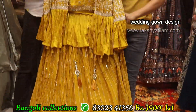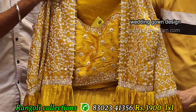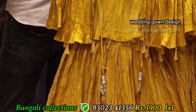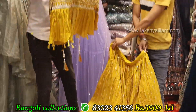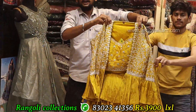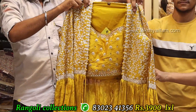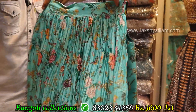Lucknowi work — coat model skirt with top with jacket. Crop top style — dupata also available, can be used as kurta. Jacket style also available. Lucknowi work front as well as back, full grand, full heavy. Sizes: LXL size. Price: 3900 only.